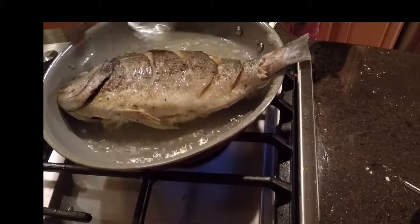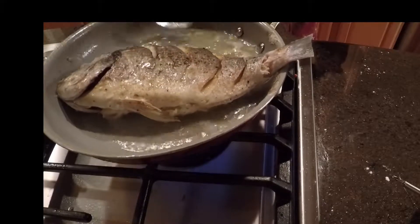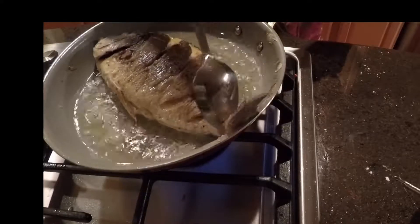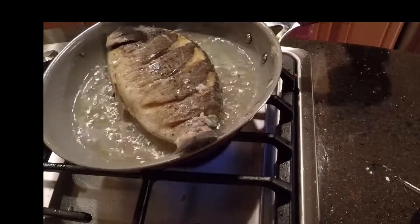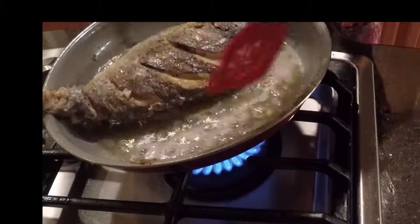One side is now brown and crispy, so I've turned it over to crisp up the next side. I'm basting the top of the fish to keep that side cooking evenly and getting crispy as well.